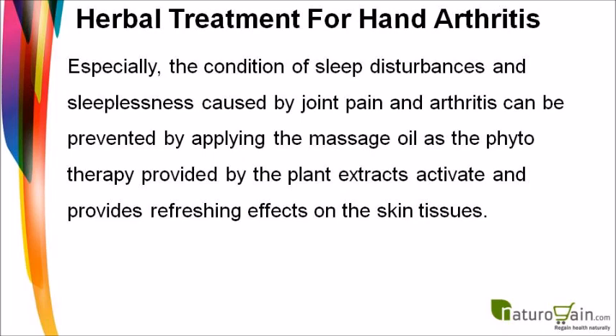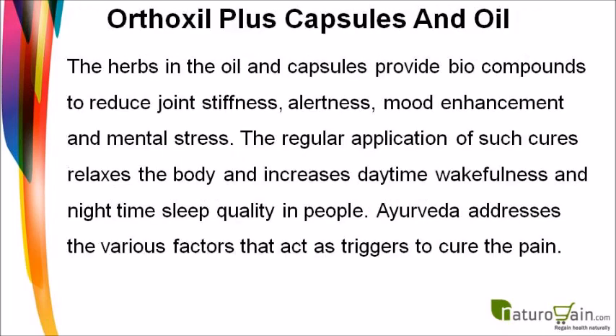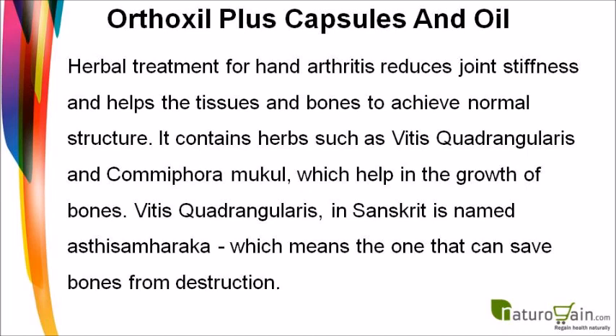The phytotherapy provided by plant extracts activates and provides refreshing effects on the skin tissues. The herbs in the oil and capsules provide bio-compounds to reduce joint stiffness, improve alertness, mood, and mental stress. Regular application relaxes the body and increases daytime wakefulness and nighttime sleep quality. Ayurveda addresses the various factors that trigger pain, helping tissues and bones achieve normal structure.